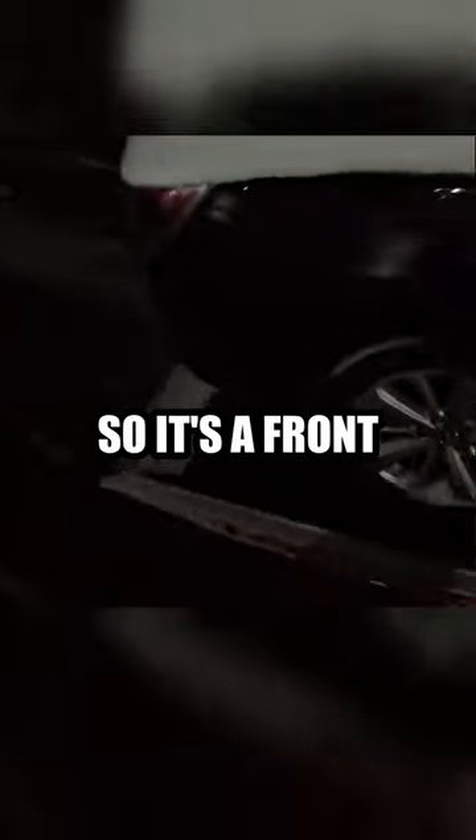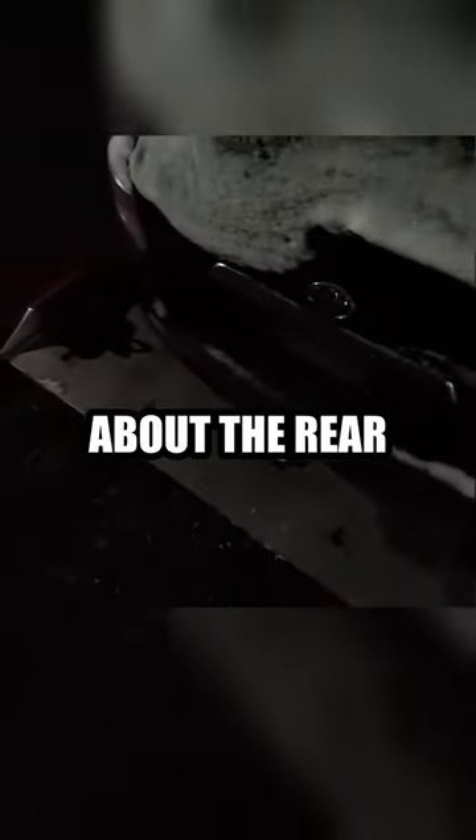This is a hybrid, so it's a front-wheel drive. We don't have to worry about the rear tires.